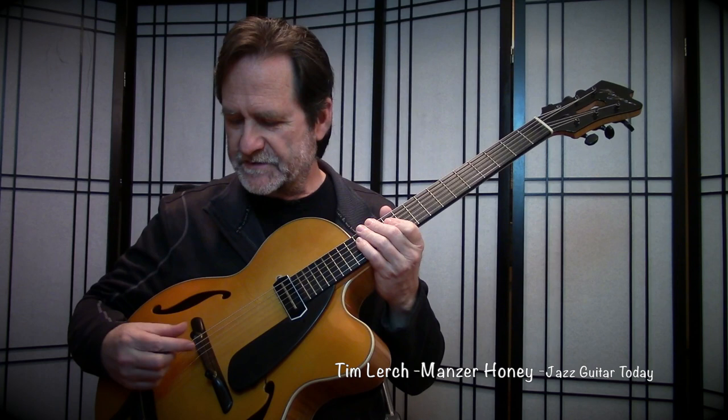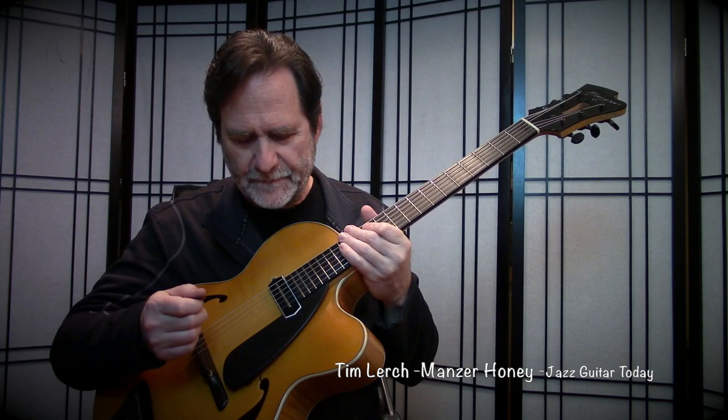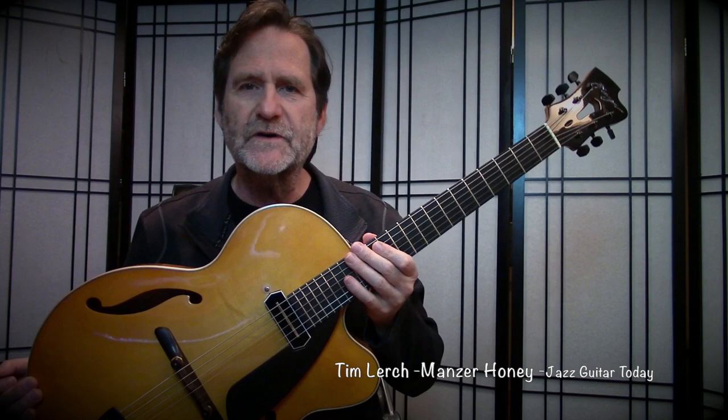The process of having it built was really wonderful. We exchanged emails about the various specifications. I had a lot of ideas about what I wanted in terms of the string spacing, the placement of the pickup, and the nut width, all of which she complied with perfectly. And the beautiful elegance of the pickguard here — there's really not much more. It's a fairly simple guitar, and so I'll let it speak for itself as I play out.